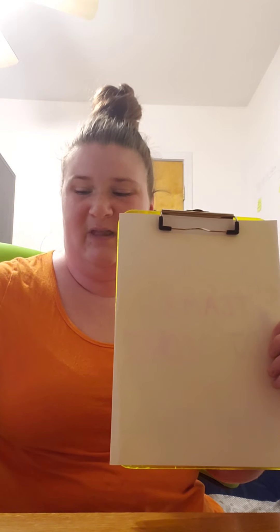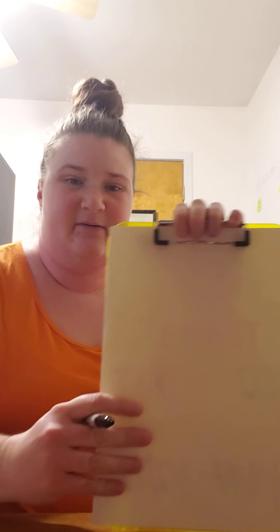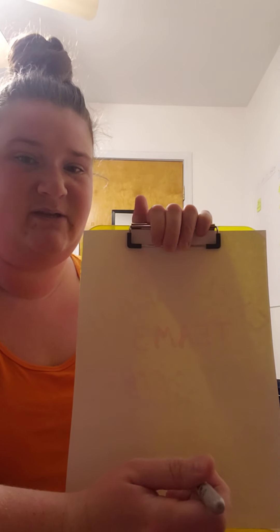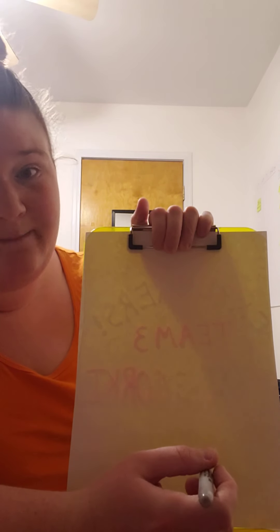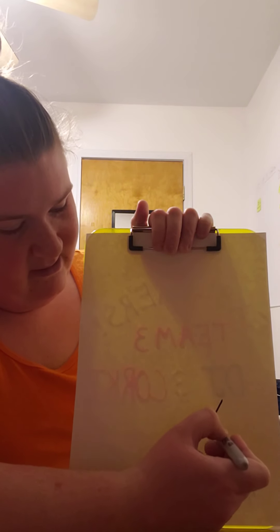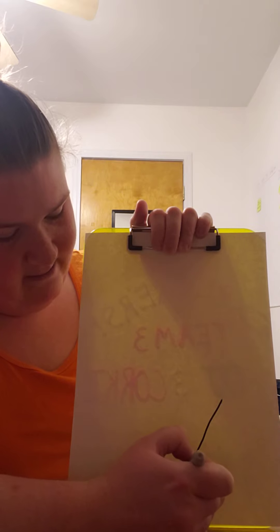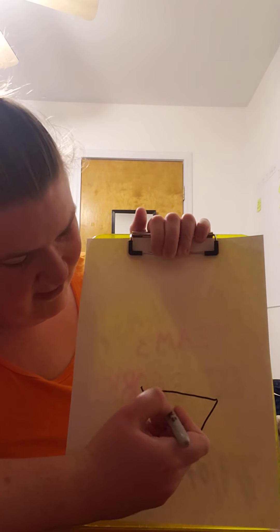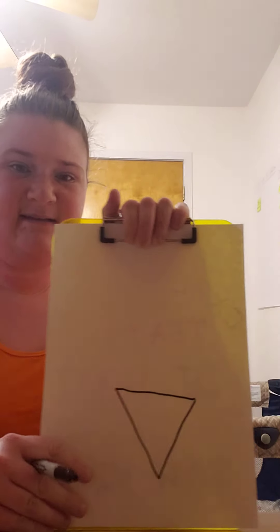Once you're ready, here we go. The first thing I'm gonna draw is the cone on the bottom. To do that we're gonna make a triangle — an upside-down triangle. So I'll start somewhere in the middle, go diagonal to the bottom, diagonal back up, and then a straight line across the top. That's gonna be the cone of my ice cream.